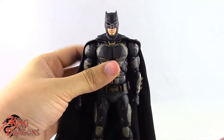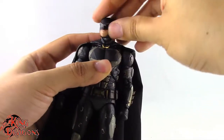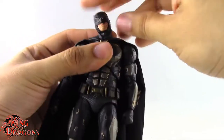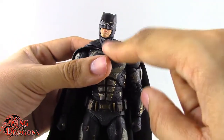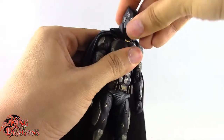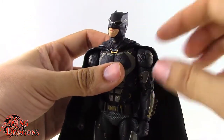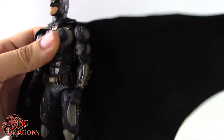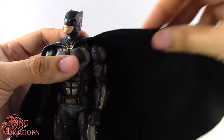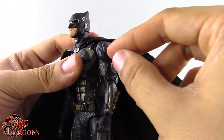Now let's look at Batman's articulation. He has a double ball joint at the neck giving great range — turns left and right, looks up quite a bit, looks down decently, and tilts side to side. There's another double ball joint lower at the neck so he can bury his chin into his chest. The cape connecting at the front does hinder movement somewhat, and the wireframe not extending far enough limits dramatic billowing cape poses.